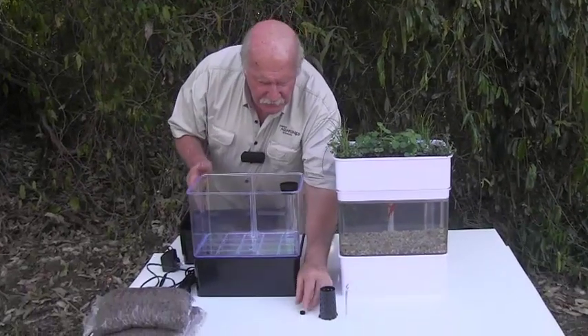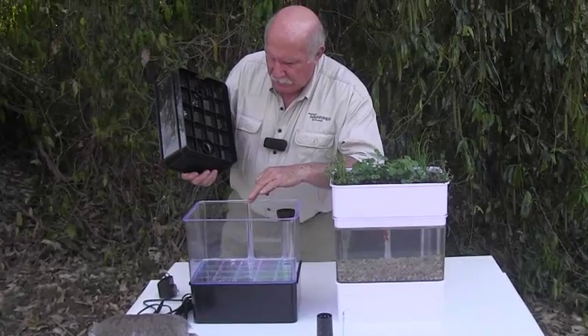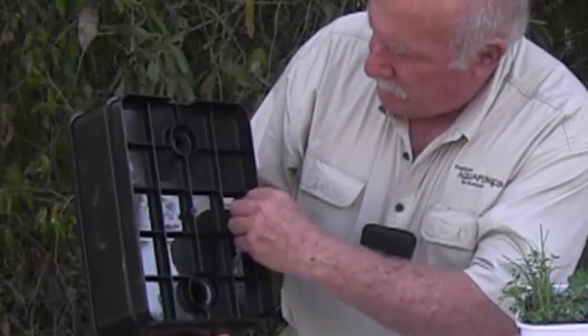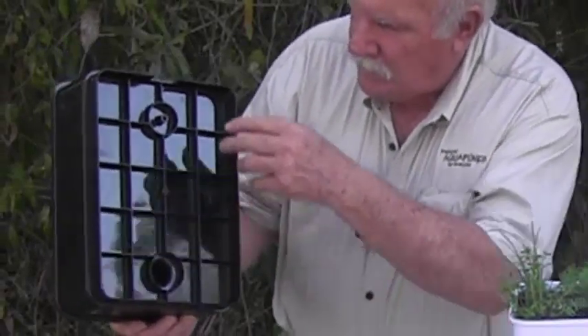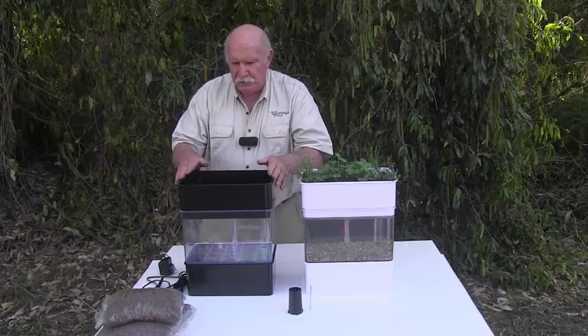The next thing we have to fit is the rubber or plastic grommet, which forms a seal between the top of the fish tank and the bottom of your grow bed. We just put a bit of water on it, which helps to make it stay in there until we get it fitted up. Then just turn it upside down gently, make sure it doesn't fall out, and fit it down there so that it contacts and fits beautifully.